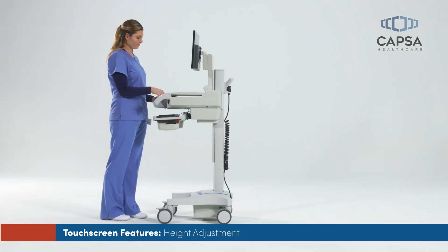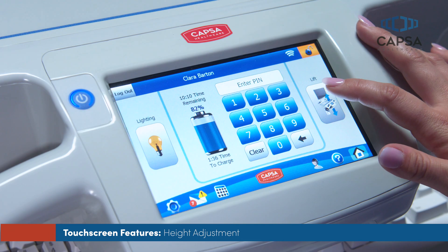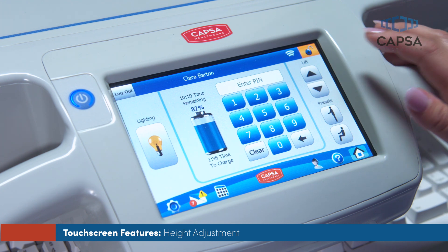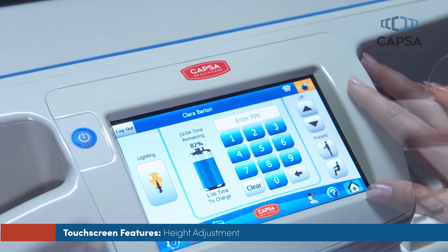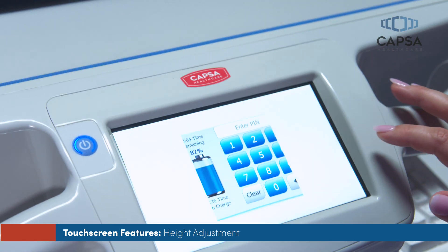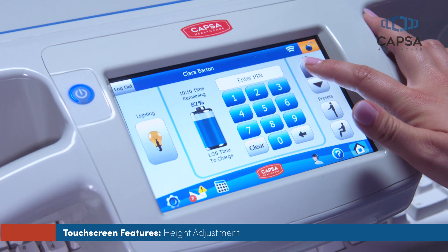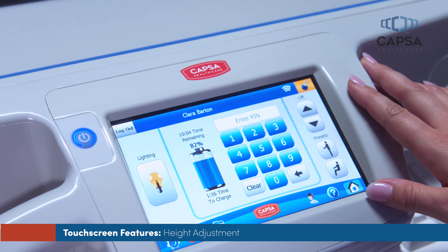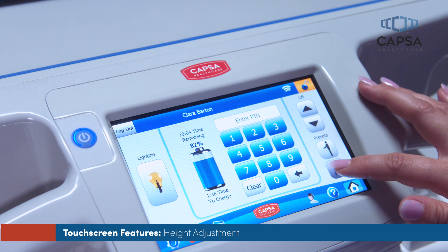Your CareLink workstation offers a 14.5-inch range of height adjustment. To adjust the height of the work surface, touch the lift buttons on the touchscreen. The lift controls will be displayed. Touch and hold the up or down arrow to raise or lower the work surface to your preferred height. Individual users who are logged in may set sitting and standing height presets for their personal comfort. To set height presets, use the up and down arrow keys to adjust the work surface to a desired height, then touch and hold the preset button for approximately 5 seconds to store the preset position in the memory.